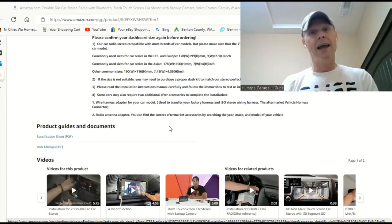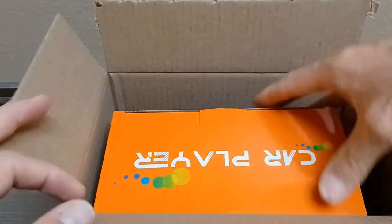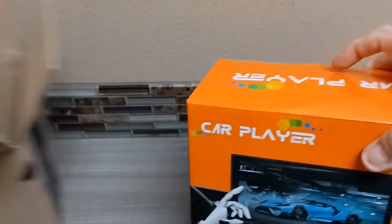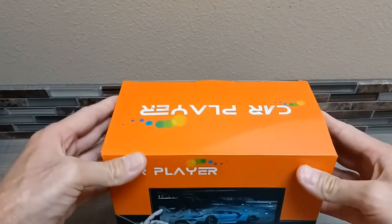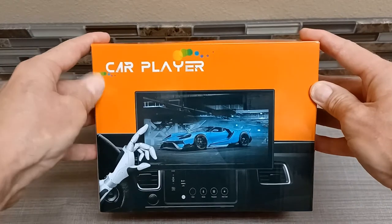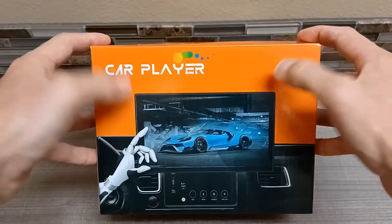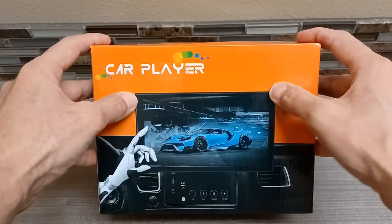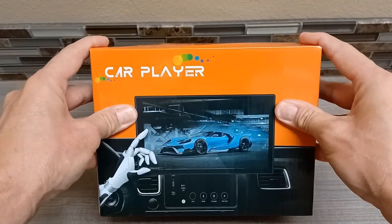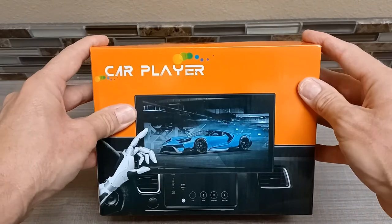Okay guys, here we go. Of course it comes in the Amazon Prime outer package and they have it nicely packed — it didn't move at all. The best part is they sent this package super fast. I mean it must have been within about two days from ordering to it arriving at my door. Kudos to In Accessories for sending it so fast — it was awesome.